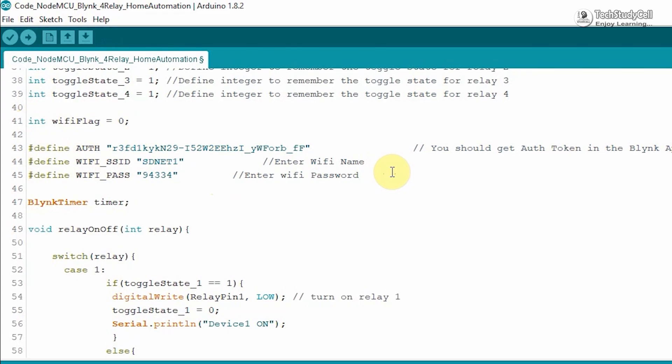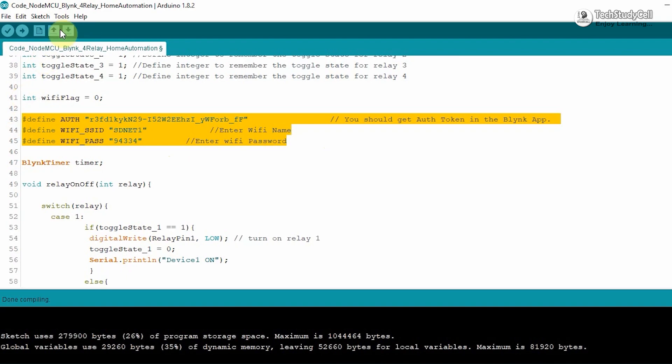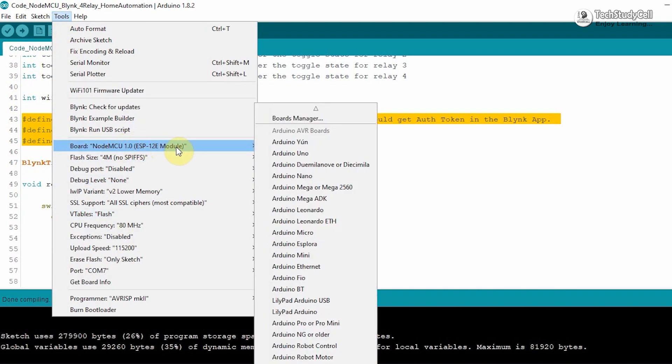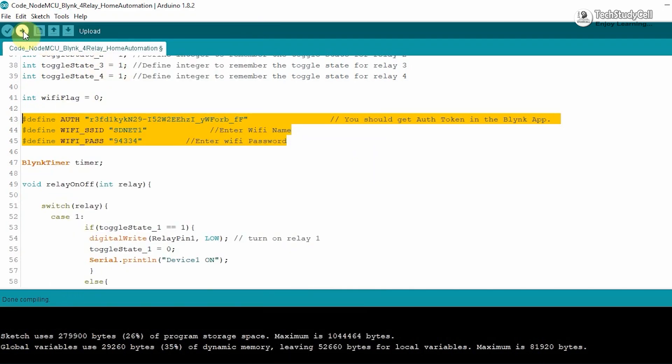If you refer to the same circuit, after doing these changes you can upload the code to NodeMCU. Go to Tools, select the NodeMCU board and the proper port, then hit the upload button.